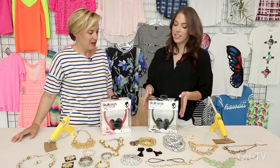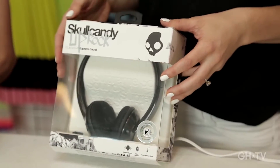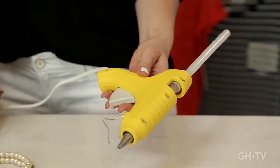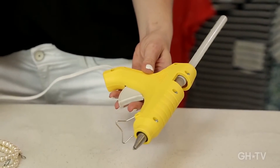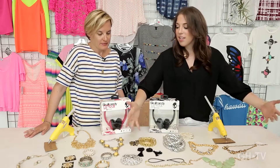First thing you're going to need: some headphones. These are by Skullcandy — they're $29.99 at Best Buy, and they come in a bunch of colors. Love the pink. We're going to do glue gun today, some hot glue as opposed to super glue. And the last thing you're going to need are sparkles.